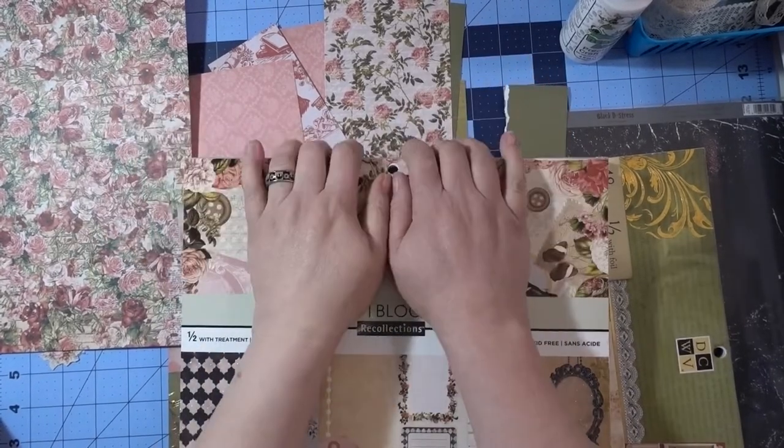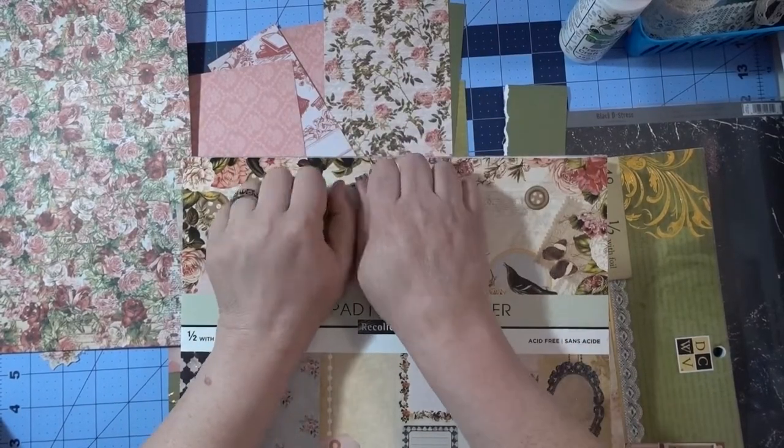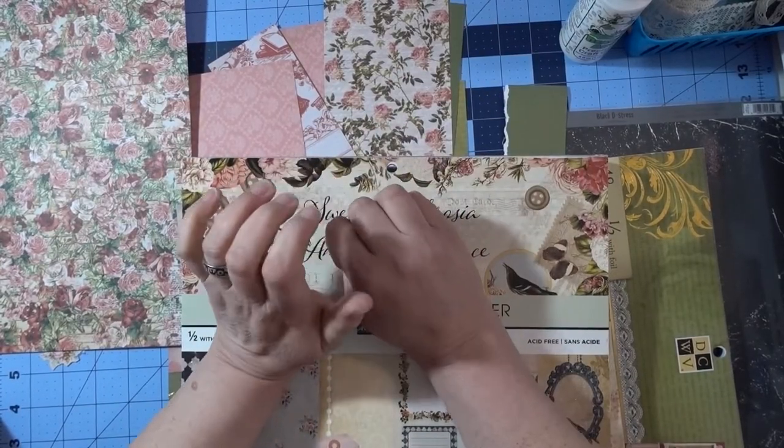Hi! Welcome to my channel. I'm Teresa and welcome to Sew It Tuesday. Today we are going to sew and decorate belly bands.